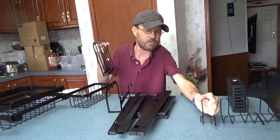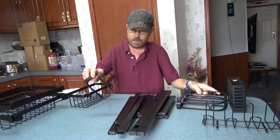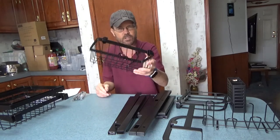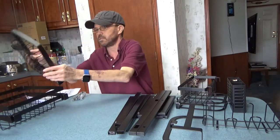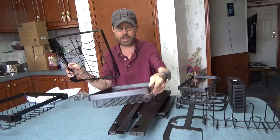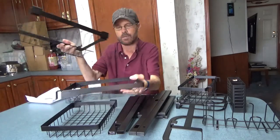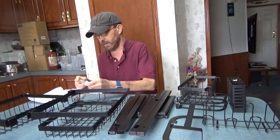It accommodates cups, glassware, cutlery, and knives. There's a section good for lids, and what I consider a multi-purpose basket for sponges, soaps, and smaller items. You have a few different racks — one multi-function type, one good for plates and bowls, and another primarily for plates with overflow capacity.